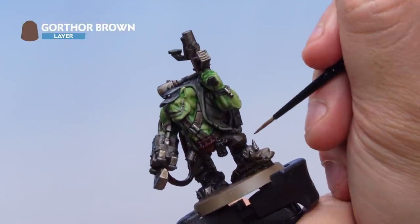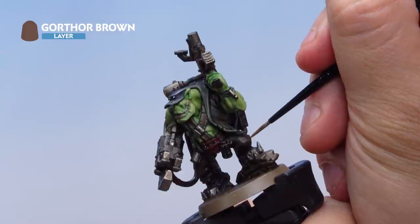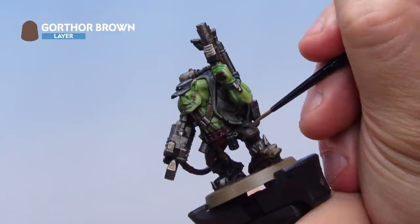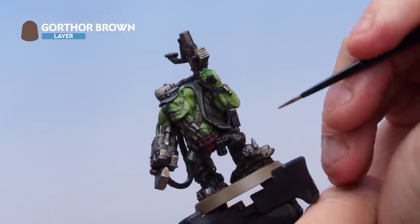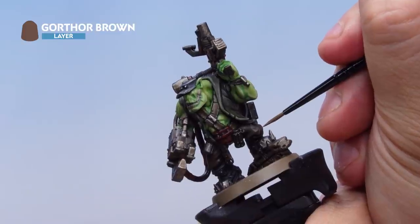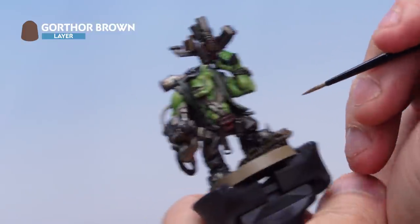Next up it's Gorthor Brown, used as a highlight on the trousers. Thinned down and using the small brush to pick out the absolute ridges and edges of the cloth. Be as neat as you can here — if you make a mistake just grab the Fond's Brown and cut back in, no problem at all.